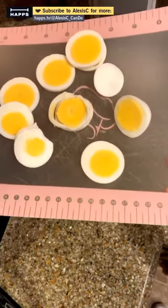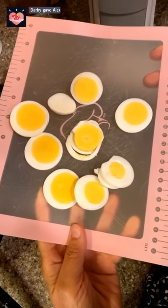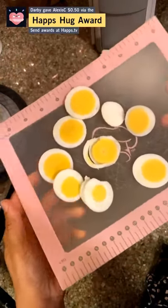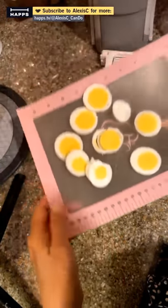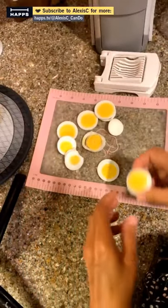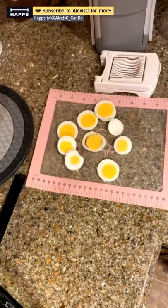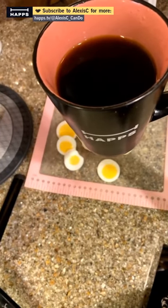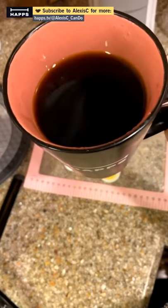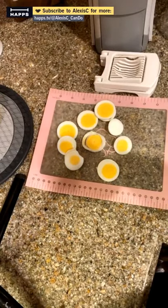Once done on the stovetop, plunge the eggs in cold water to stop the cooking process. You can also cook hard-boiled eggs in the air fryer. I've not done them in the air fryer because this Quick Cooker method comes out perfect every time. This pink placemat is only available to people who do a cancer fundraiser — it's a retired product from a long time ago, with only a few left.